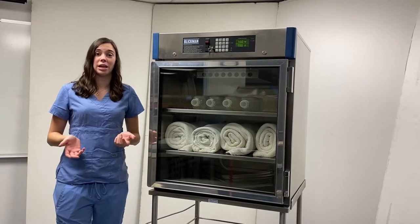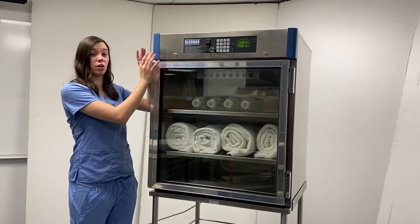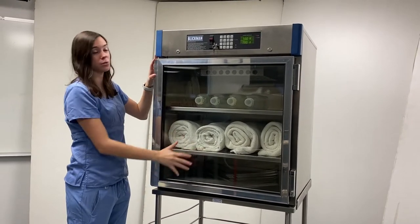This is a video on Blickman's warming cabinets. Today we'll be talking specifically about the current controller on our warming cabinets. This controller is shown on a 7922TG model warming cabinet with a glass door.